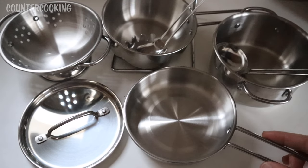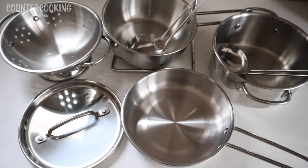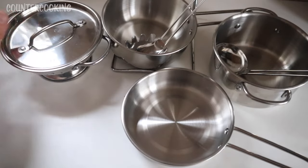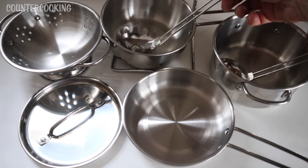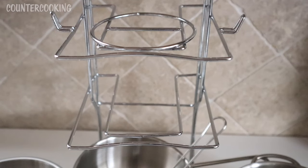Here we have the entire eight-piece set: the mini skillet, the mini soup pot, the mini saucepan, the mini colander, the mini lid which fits on all of the pots, pans, and the colander, the mini ladle, and this other type of mini ladle. That's seven pieces, but we also have the storage rack that they came on, so that's eight pieces in total.